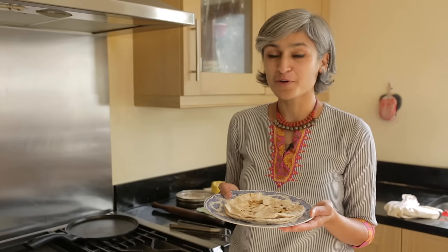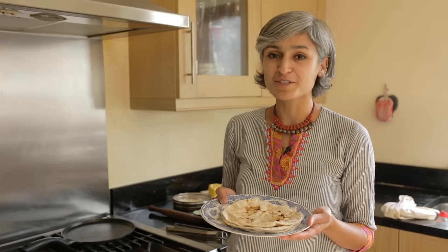With practice you can make them really really fast and you will never look at shop-bought wraps again, so give them a go and thanks for joining me today.